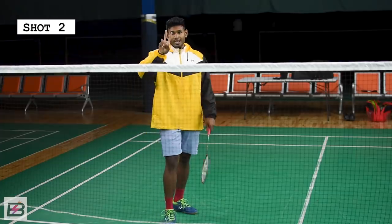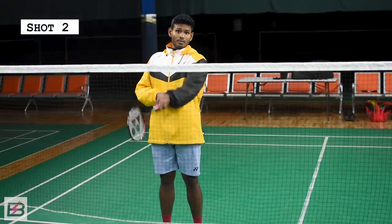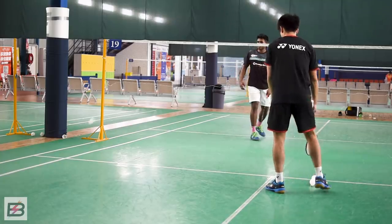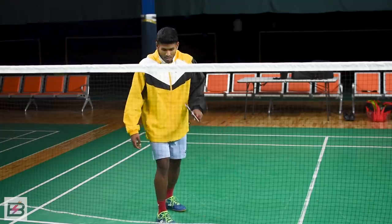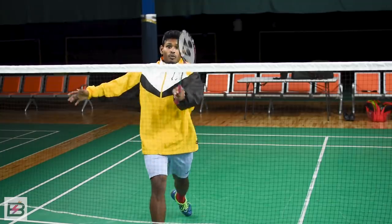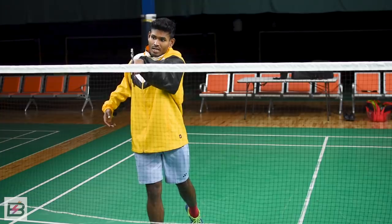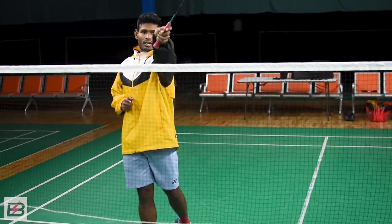The second shot is actually the same shot as before, but the forehand version. The shuttle comes towards the middle of the court — the tee — you're going to get ready, quickly go forward and cut. It should look like you're lunging forward, trying to get on top of the tee, and then a small cut to the side. Not hitting up — you're actually coming on top of the shuttle and cutting down.